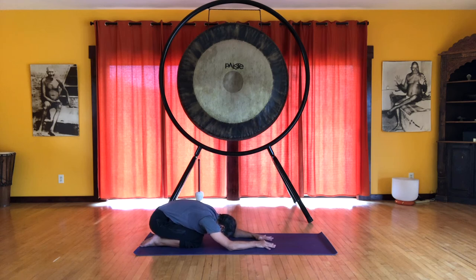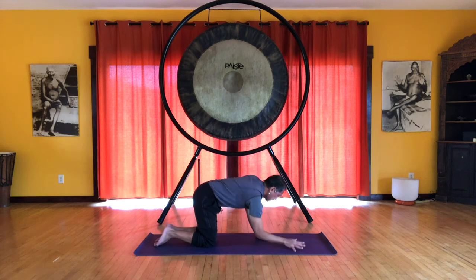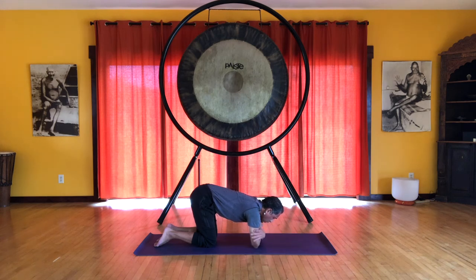We're going to move on to the dolphin push-up. Let's come back onto all fours. Come onto your elbows. Once again, check the position of the elbows by seeing if you can hold onto your forearms. Clasp the hands.